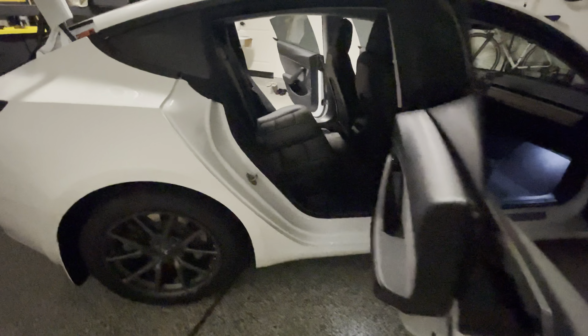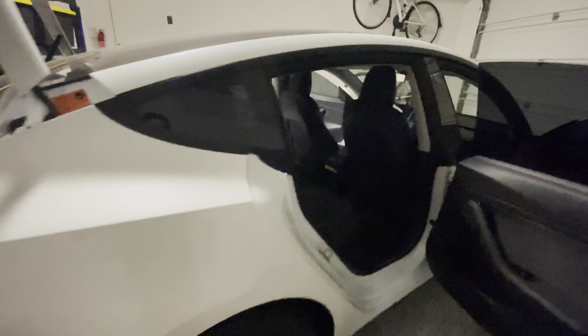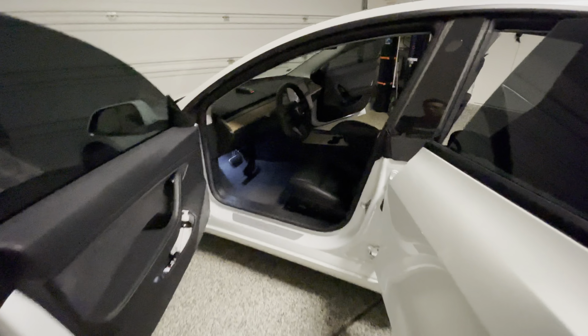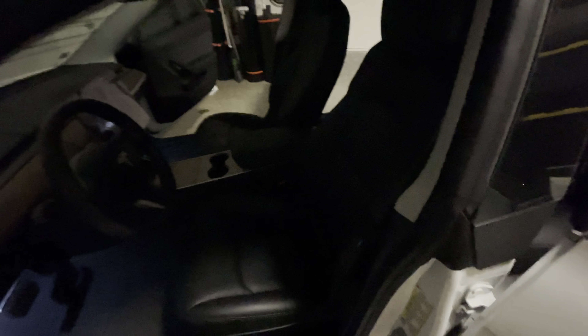We'll show you the process of how to install this. Everything should be able to be tucked in behind so you won't even notice it's a cover. Here's a quick glance at these seat covers — you can see they are perforated and the stitching matches that of the Tesla. First off, we're going to vacuum everything out and make sure there's nothing in here and everything is clean before we install them.